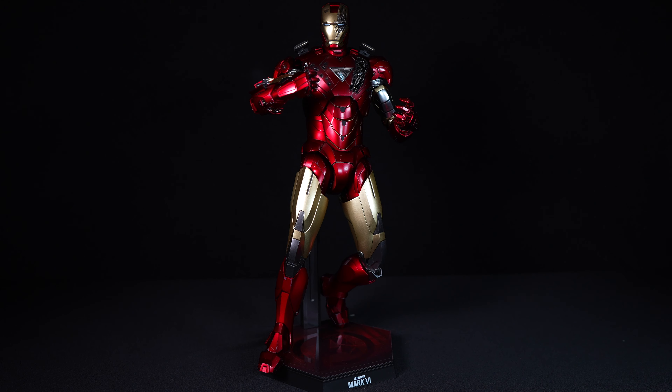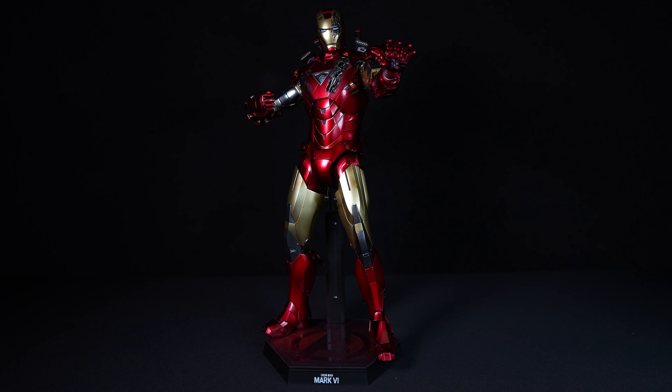The journey begins with the art box itself — a slick and sturdy packaging adorned with glossy images of Iron Man in action. The design reflects the high-tech aesthetic of Stark Industries, featuring a dynamic pose of the Mark 6 armor, teasing what lies within.